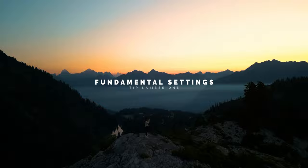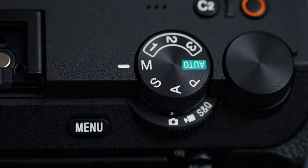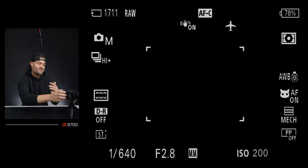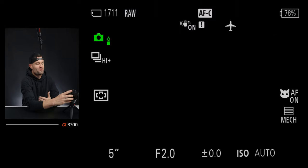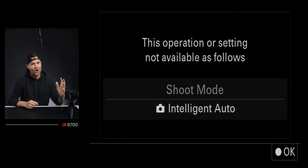The first foundational setting is to make sure the camera is in manual mode. This is what's really going to unlock all the settings that we can actually adjust — things like ISO, shutter speed, and aperture. A lot of the things we're going to cover in future tips require manual mode. If you're in auto and you try to change some of those settings, they might be grayed out. So to get full access, make sure you're in manual.